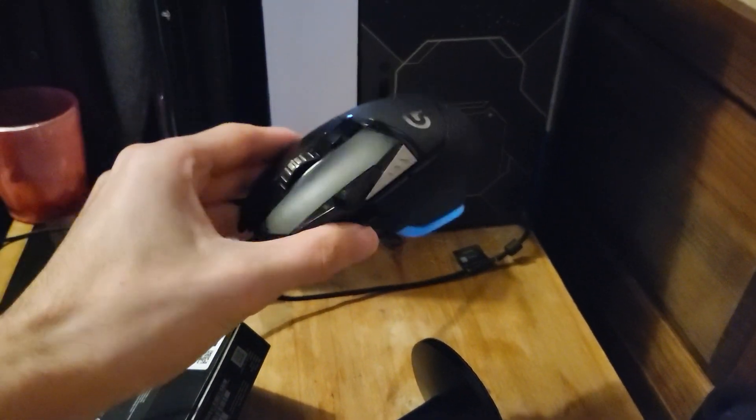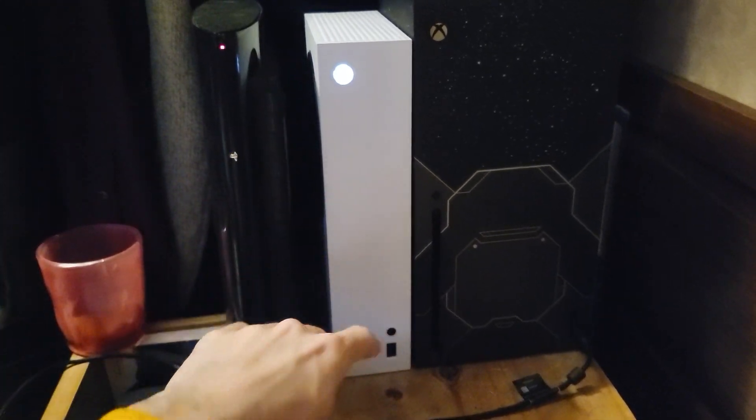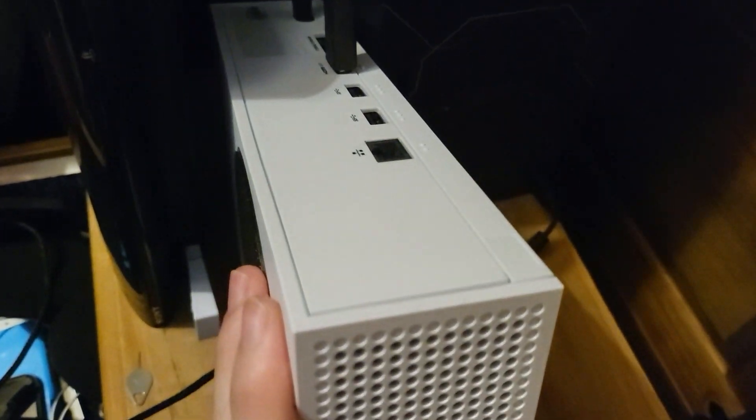Welcome everyone. I would like to show you how to connect a keyboard and mouse to your Xbox Series S. You may notice that on the Series S there's only one USB port. Wrong, because there's actually another two which are available at the back of the console.